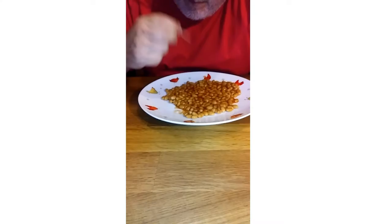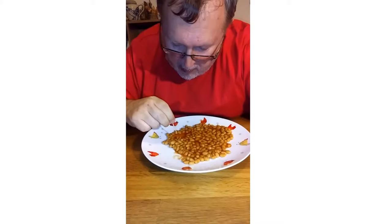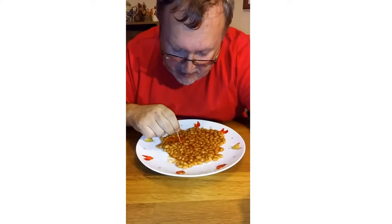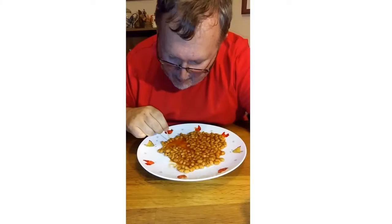Can we eat 70 beans? Three, four, five, six, seven, eight, nine, ten, eleven, twelve, thirteen, fourteen, fifteen, sixteen, seventeen, eighteen, nineteen, twenty, twenty-one, twenty-two.